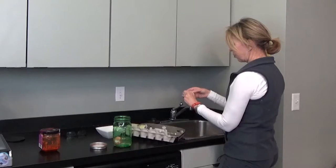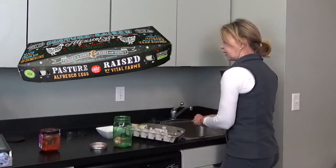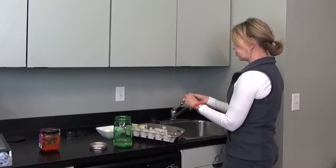It comes off really easily. Also, I like really fresh eggs. I like to buy my eggs locally. The fresher the eggs are, the more difficult they are to peel. If you're having a hard time peeling them, it might just be because they're extremely fresh.